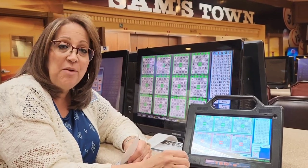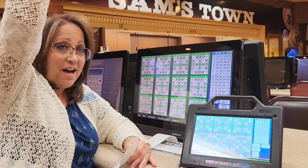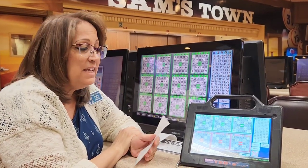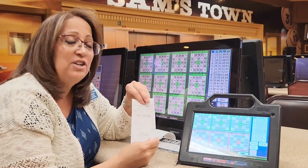All you have to do is raise your hand when you get a bingo. Raise your hand, we'll come over, verify it, and then we'll come back and pay you. Easy as that to play electronic bingo.